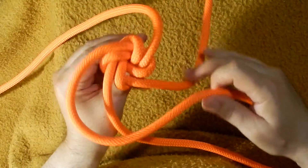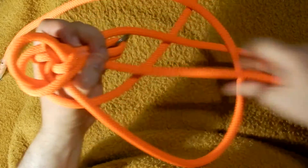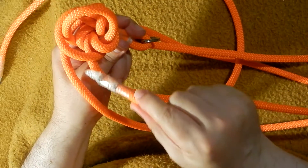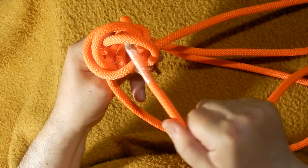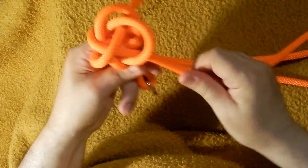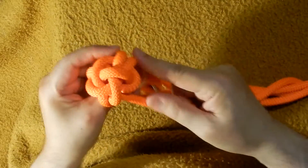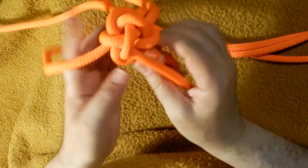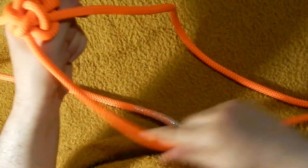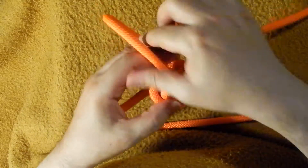Now the next movement: over two. So this one passes over this and these over two — over two, keep it in sequence. Now the last one: one and two, okay. Keep it always in the sequence, in the round sequence, and there will be no problem. One must always see if the movements are all in the same positions — this one on this side, this one on this side, this one on this side, and this one on this side — so everything is perfect. Now pull it back.